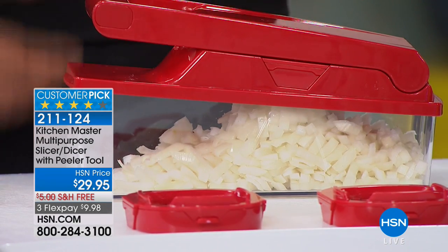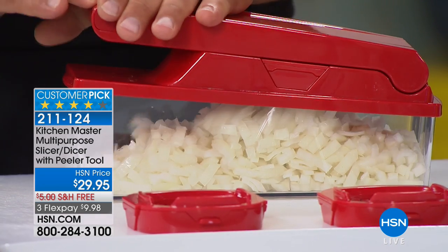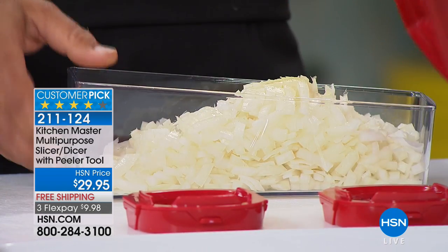All you do is press down on the lid and it does the work for you. There are razor-sharp German stainless steel blades inside the machine. Watch me dice — or mince, I should say — probably four or five onions.